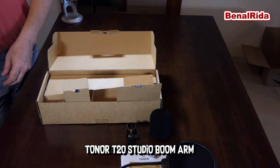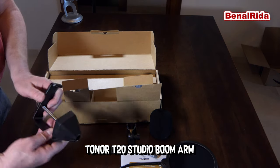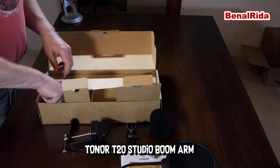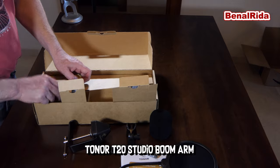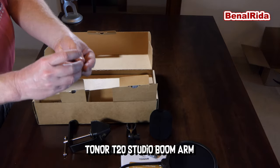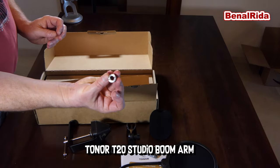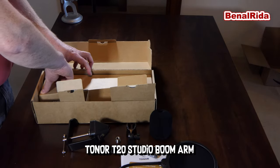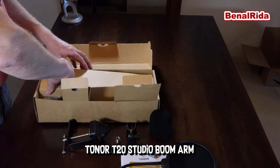We will check this out later on. My table is actually pretty big here, so I don't know if that will work. And what else do we have? We have an adapter, I think, for the microphone. And let's see if we can get this out here.